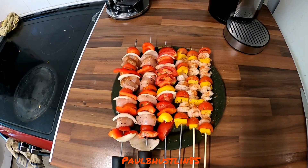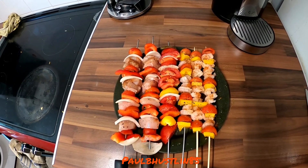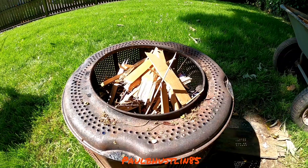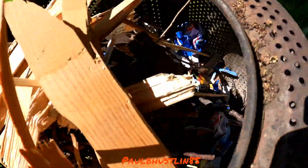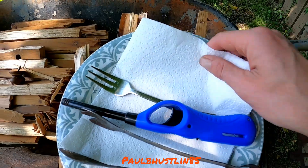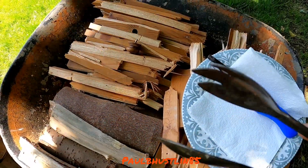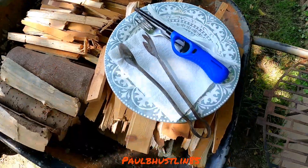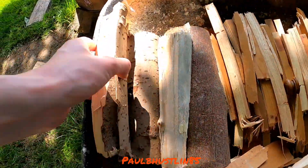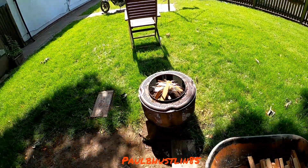We're going to head out into the garden in a moment and get the barbecue lit. I've already prepared quite a lot of wood, filled my wheelbarrow with bits of wood and logs, and the barbecue is already stacked and ready to light. I've got quite a lot of pine and sycamore in there. The grill is clean and we're going to get this lit very shortly.